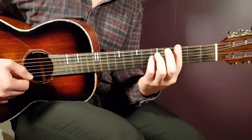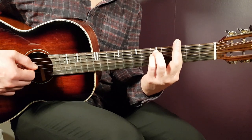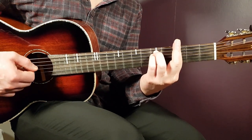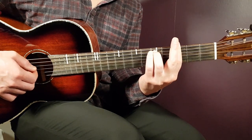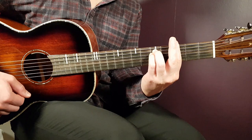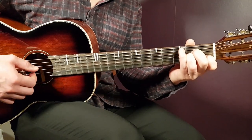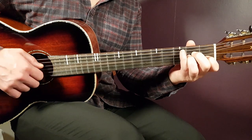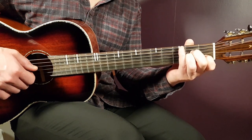Then we go to G minor: place the bar on the third fret across all strings, and add fifth fret on A and fifth fret on D. Finally, we have A minor: open A, second fret D, second fret G, first fret B, and open E.